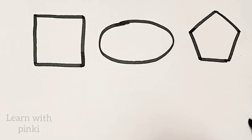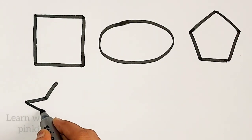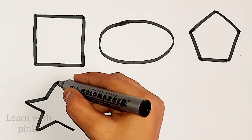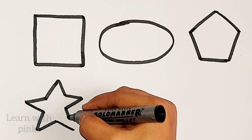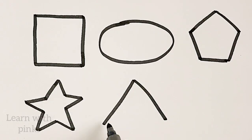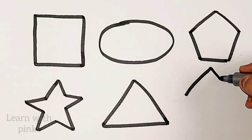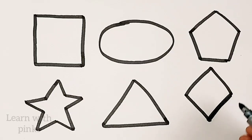Pantagon. Star. Star. Star. Triangle. Diamond.